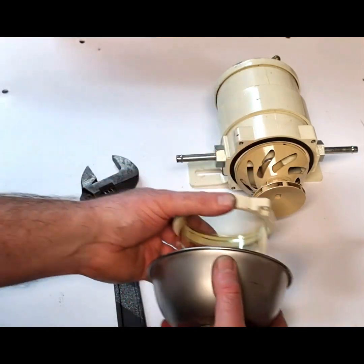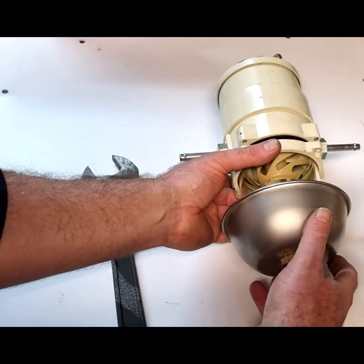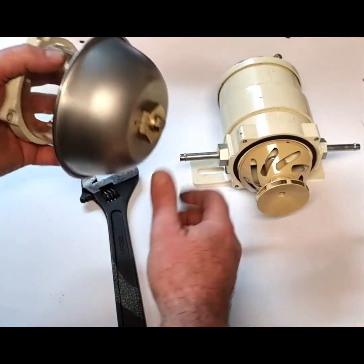So of course now you can return that back onto there and put the four bolts back in and you're pretty much finished.